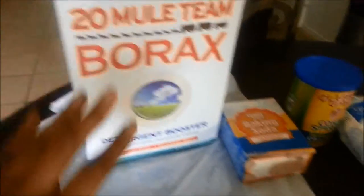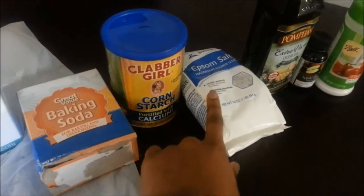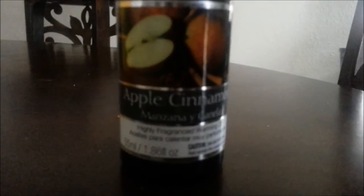For this project you'll need borax, baking soda, cornstarch, epsom salt, some type of oil — I chose olive oil — and apple cinnamon as my fragrance oil.